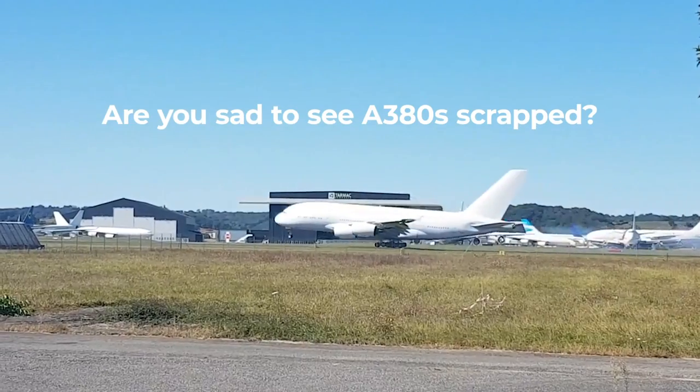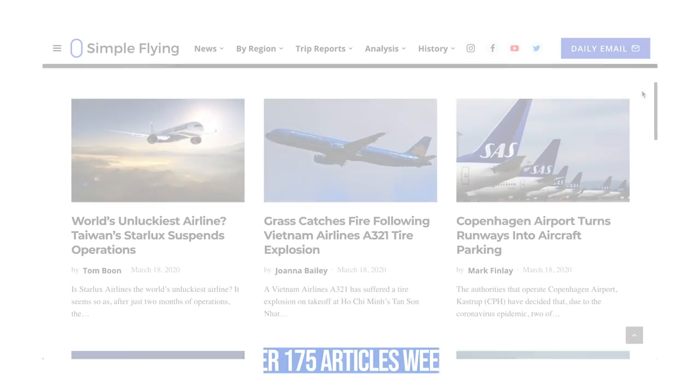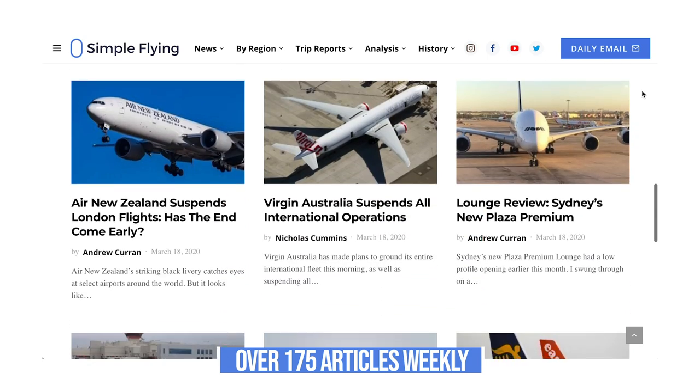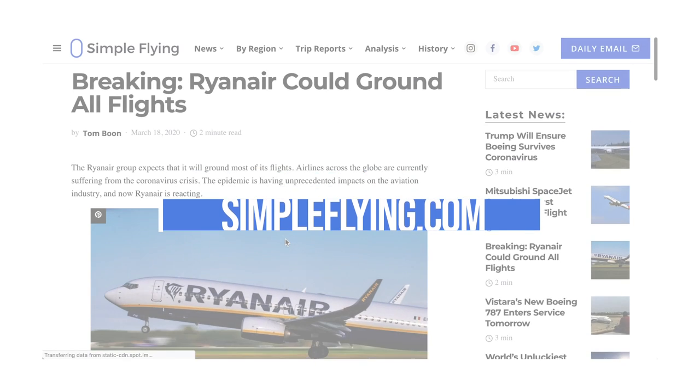Are you sad to see the Airbus A380s get sent to the scrapyard? Let us know in the comments below. Did you know that we publish over 175 stories every single week on simpleflying.com? Be sure to check the link in the description for more great stories just like this.